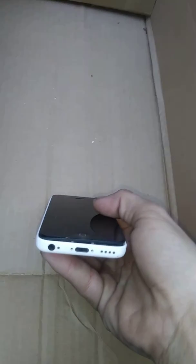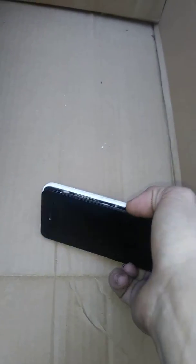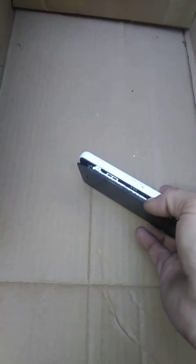As you can see, the screen on this — it's broken. I already took the two screws out to save you guys the time of watching me take the two screws out. It's just completely separated.